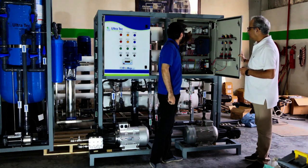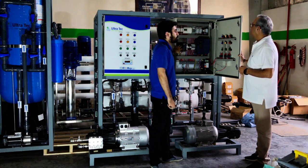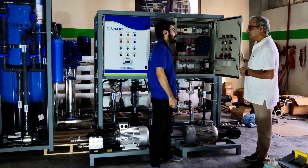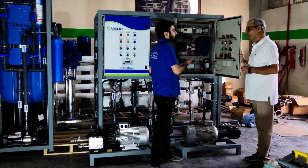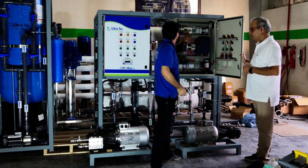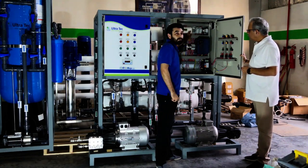Here you can see the PLC is controlling all the operations of the control panel. For example, if the high pressure pump is boosting the pressure beyond the limit for this plant, this PLC will cut the plant — it will completely stop.